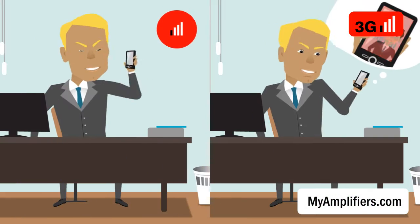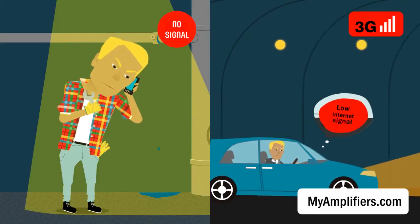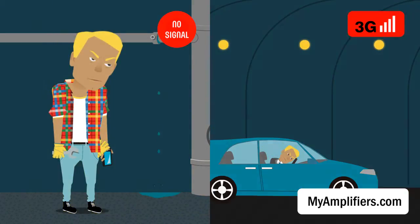Hello? Hello? Hello? Yeah, yeah. Even now that mobile technologies have grown globally, we're still suffering from problems with bad connection.